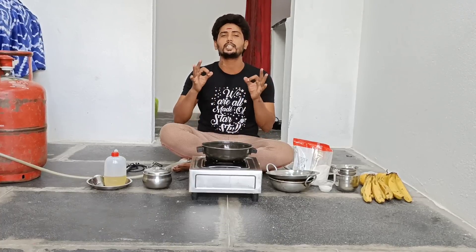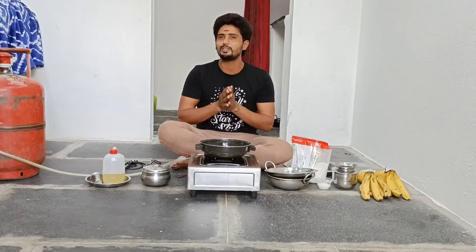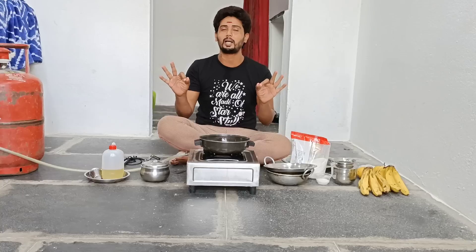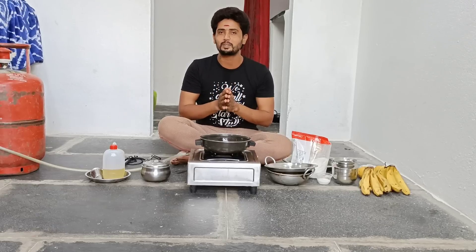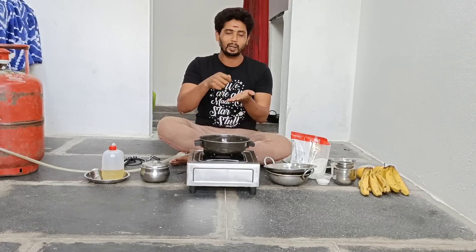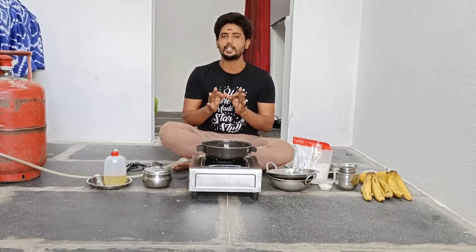This is a very special recipe called Murakal. This recipe is a very sweet and tasty recipe.